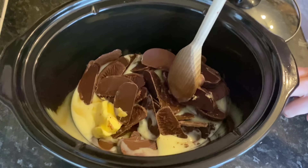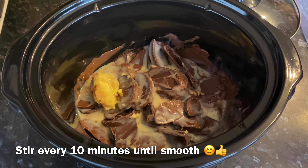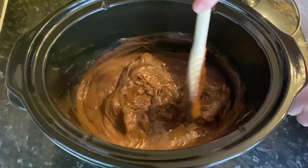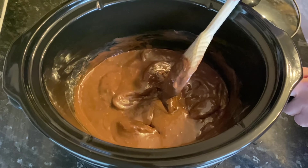Just give these a rough stir together - they don't have to be completely combined because you are going to let these melt. Come back every 10 minutes and give it a stir around until it's fully melted and nice and smooth. Mine took just over 20 minutes. I've got my slow cooker set to high. You can do it on low if you prefer - it will take a bit longer, but as long as you're there and give it a stir every once in a while it won't scorch.